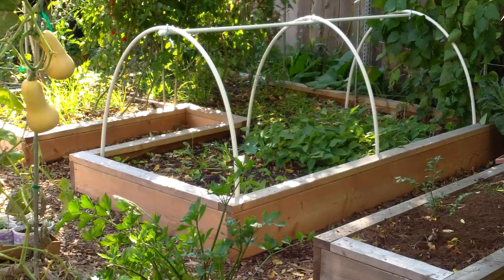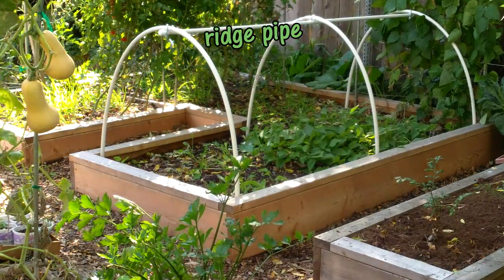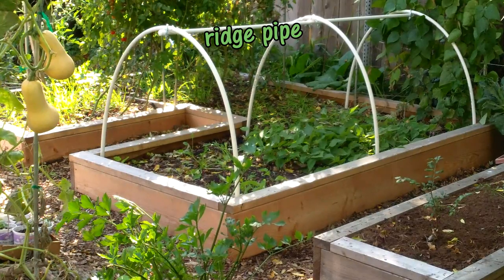We use half-inch PVC pipe for both the hoops and the ridge beams of our raised bed hoop houses. The ridge pipe ties the hoops together, stabilizes the structure, and prevents the plastic from collapsing under a heavy snow.